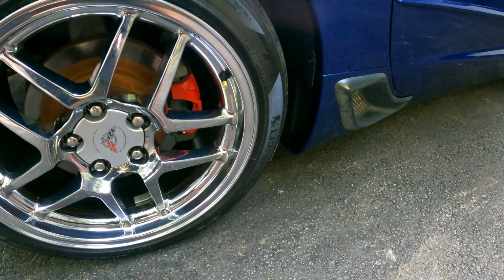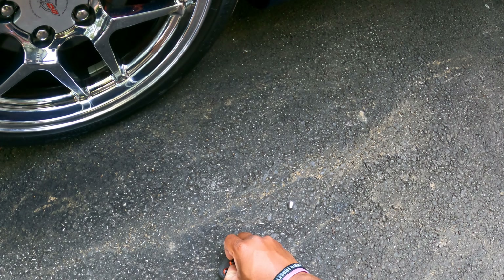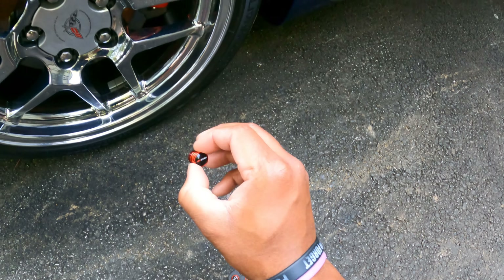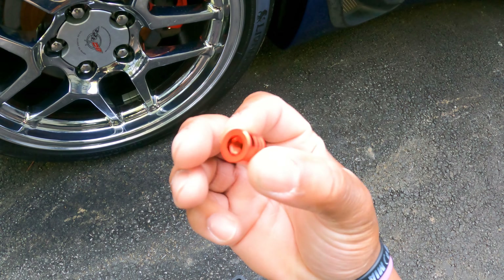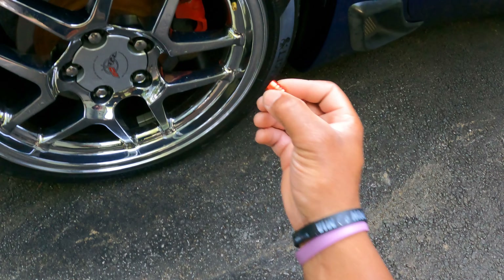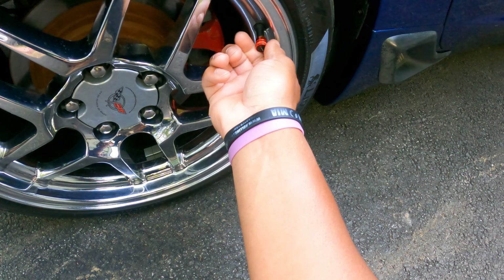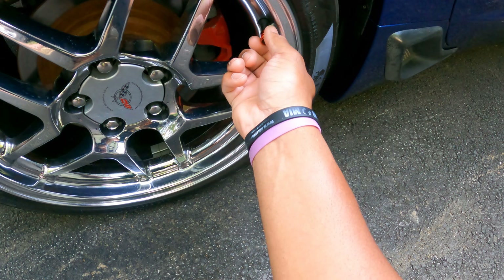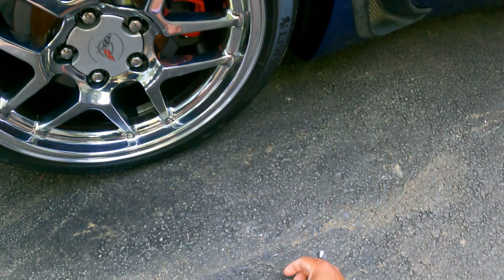There's one — let's pop one out here. These are red with the Z being in red and the '06' being in white. Pretty nice looking — check that out.